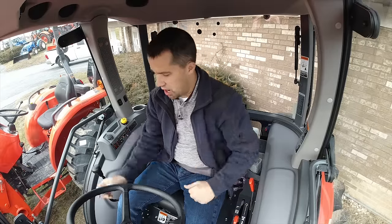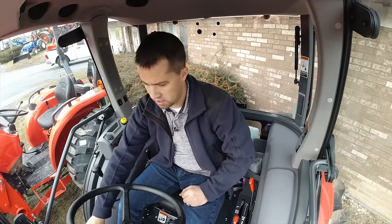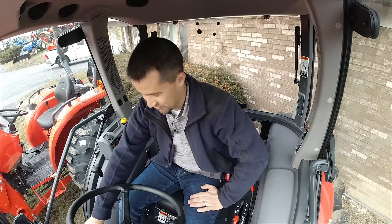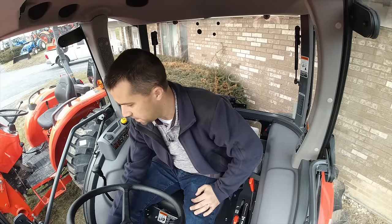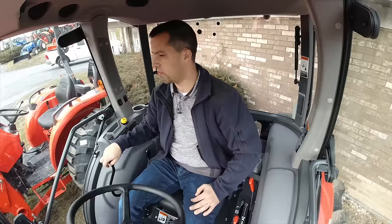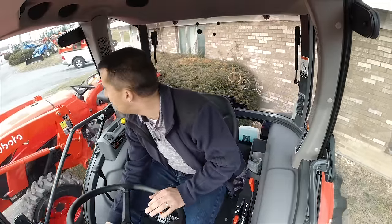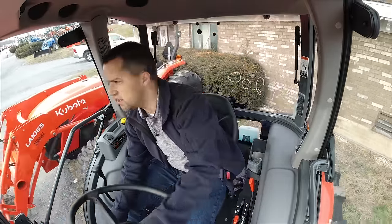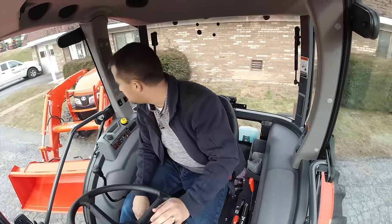We're going for a drive in the new Kubota MX6000. New tractor videos are my favorite ones to do. When you're driving around in this, it's quite a bit different tractor than the L60 series.